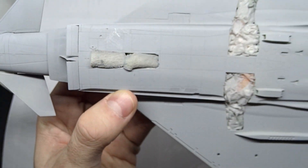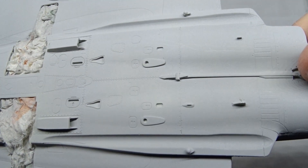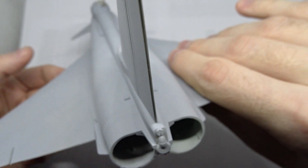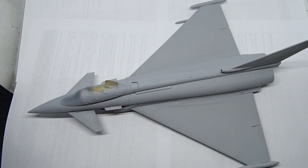I masked off the wheel wells and primed it with Mr. Finishing Surfacer 1500. I also need to add the missile warning antenna at the rear. Overall this is still quite a mess and it will definitely take me some more time to finish the Blackjack.